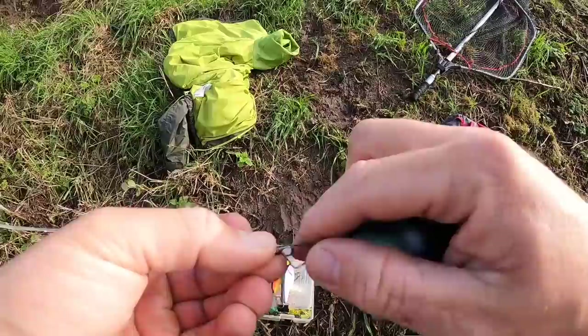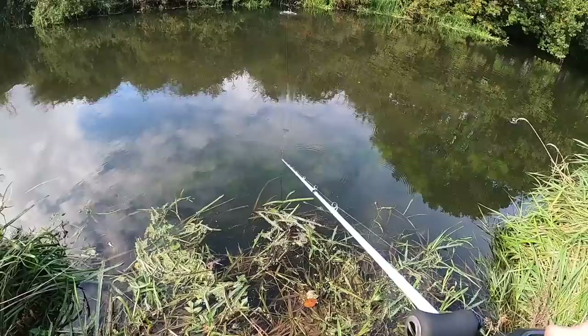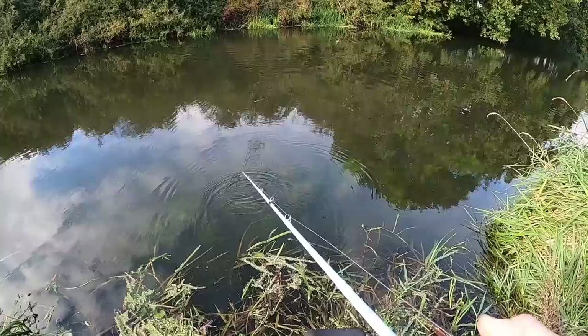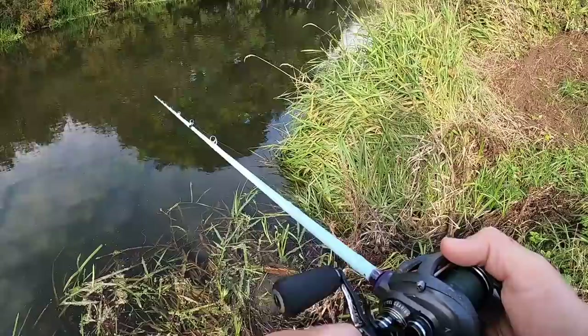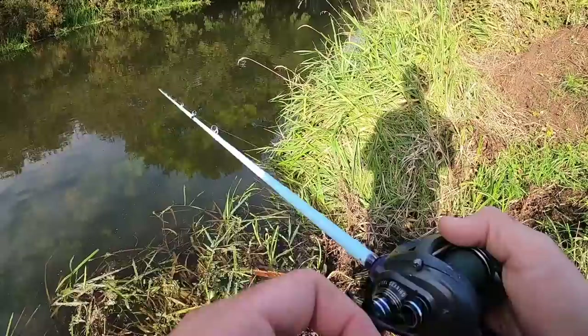Now you get glide baits with tails - like this one. This one doesn't have a swimming action on a straight retrieve - you'll still catch fish because the tail's going, but you need to impart the action with either the rod tip or the reel. You can fish it a bit more aggressively with the rod tip or the reel. It takes practice to get into jerk bait fishing, I'm not going to lie about that. When I first started using jerks I couldn't do it - you need to put a lot of time in and find out what patterns of movement attract the fish.